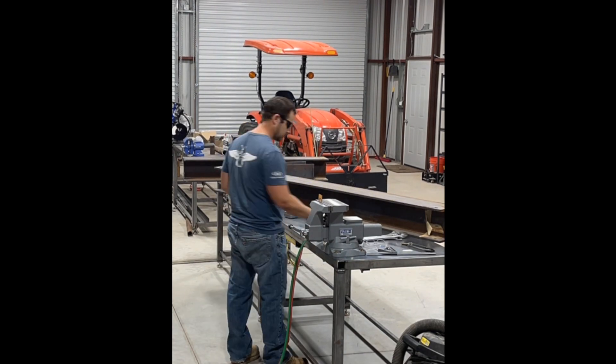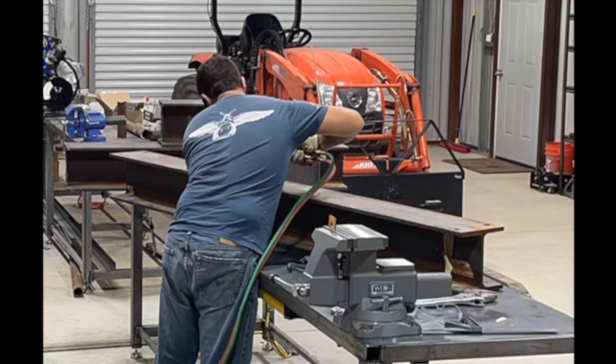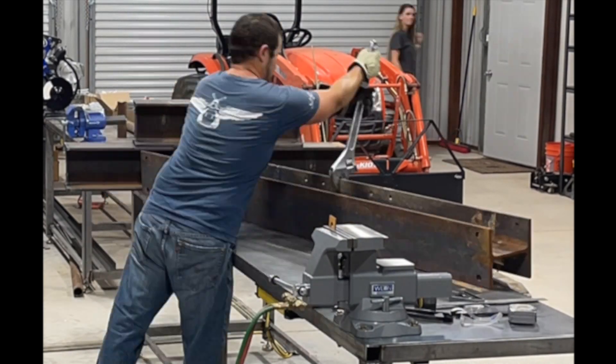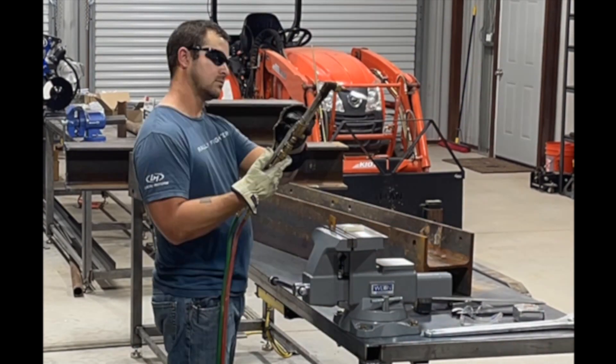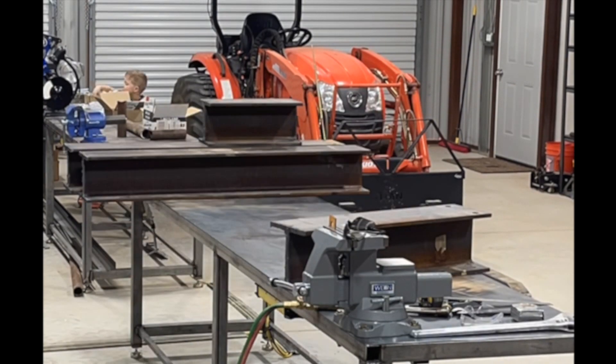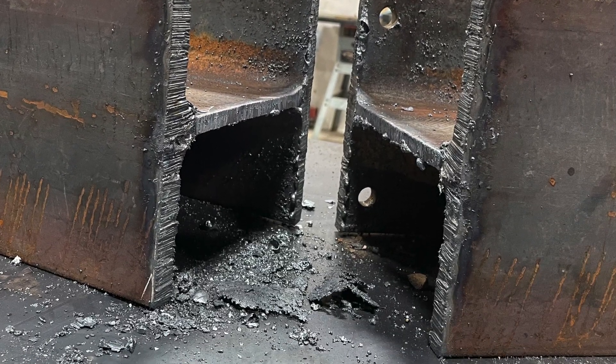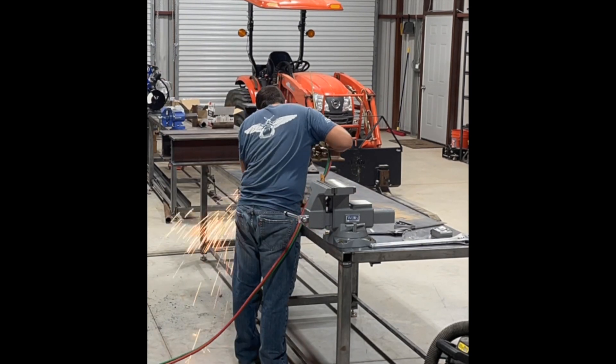Now it's time to get to cutting. I'm using an oxy-acetylene torch to cut these beams since I don't have a saw in my shop big enough to handle them. So we're going to do it the old-fashioned way — cut them, grind them down, clean them up, and get them ready for fit-up.